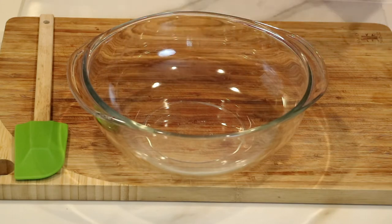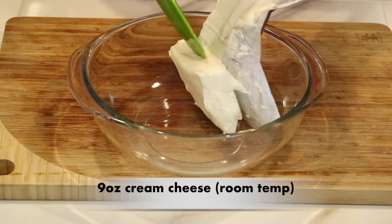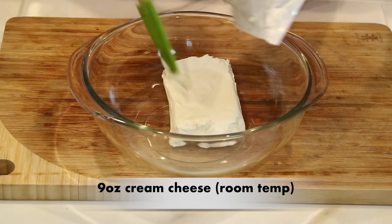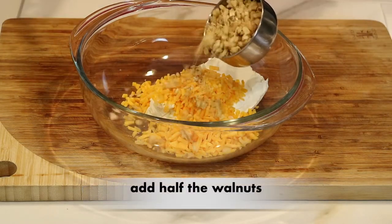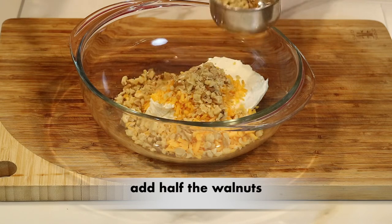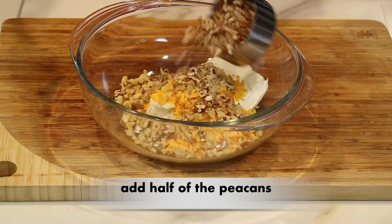Now I'm ready to put together the cheese mixture. In a separate bowl, I'm going to add nine ounces of cream cheese — make sure it's at room temperature, it just makes it so much easier to mix. Now I'm going to add one cup of shredded cheddar cheese. And now I'm going to add half of the chopped nuts I chopped up earlier; I'm going to use the other half to roll the cheese log with. So just add half of the walnuts and half of the pecans.